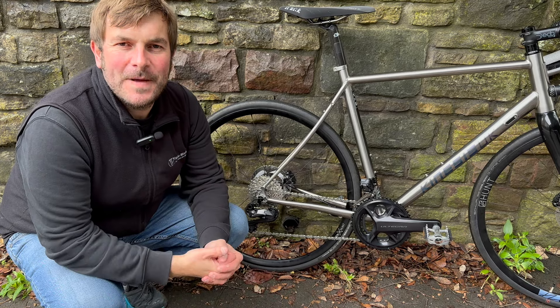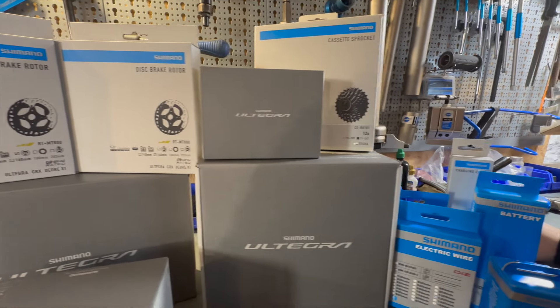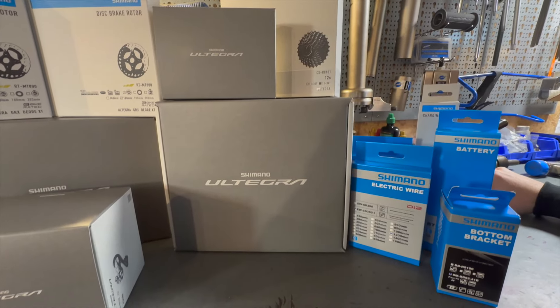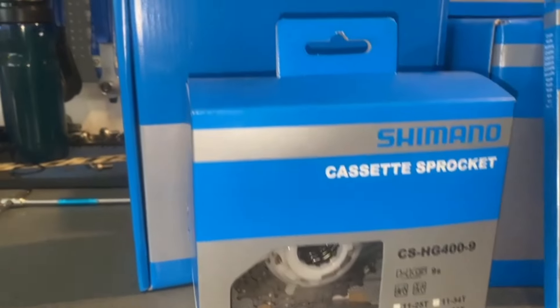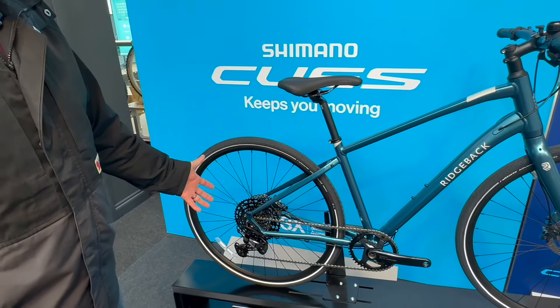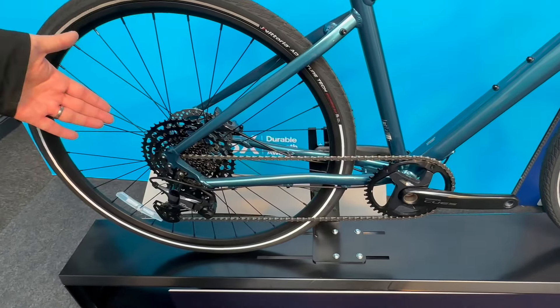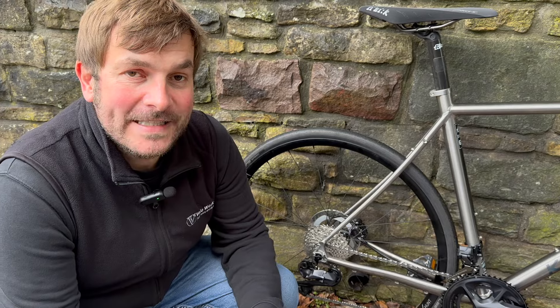The reason I love Shimano groupsets is they have a great offering all the way through different disciplines of cycling — road cycling, gravel riding, mountain biking, e-biking, commuting. They offer a great range, especially with their recent addition of Q's groupsets, which offers a really good variety and cross-compatibility within their groupsets.